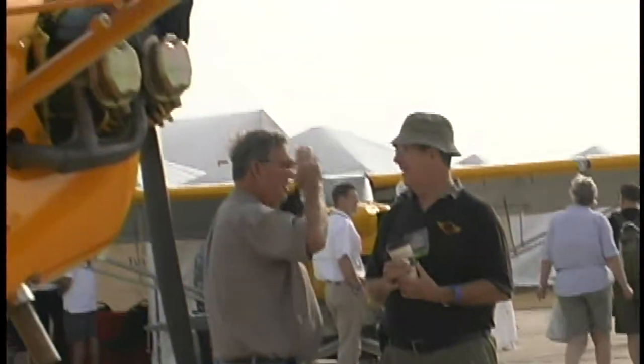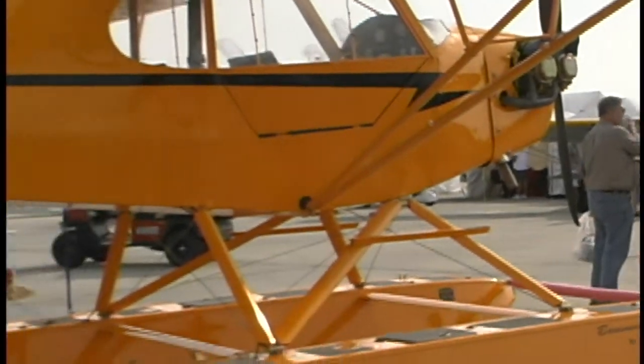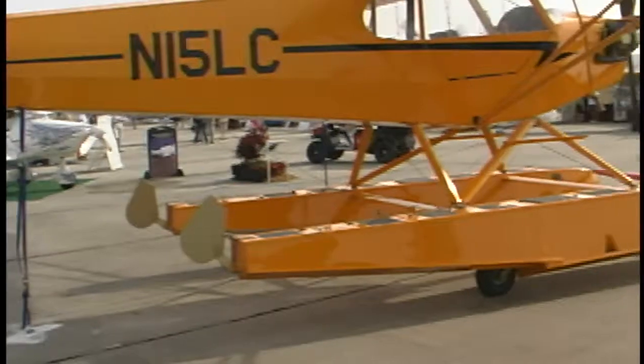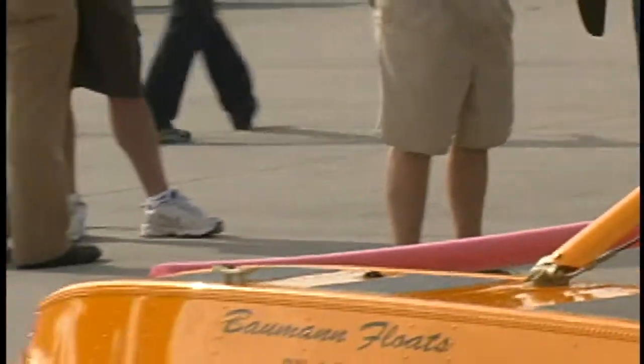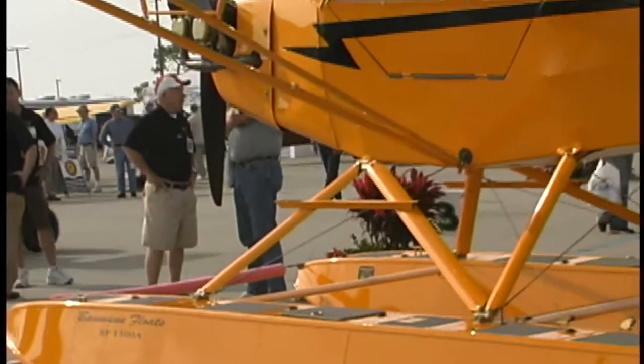But that's not the only one that comes with this. In a Cub, when you flew it solo, you had to sit in the back seat — and it's kind of hard to reach the pedals from the back seat. This airplane puts the fuel in the wings instead of up front where the old Piper Cub did. So the fuel is at the CG line, meaning you can solo it from either seat, which is really a cool thing.